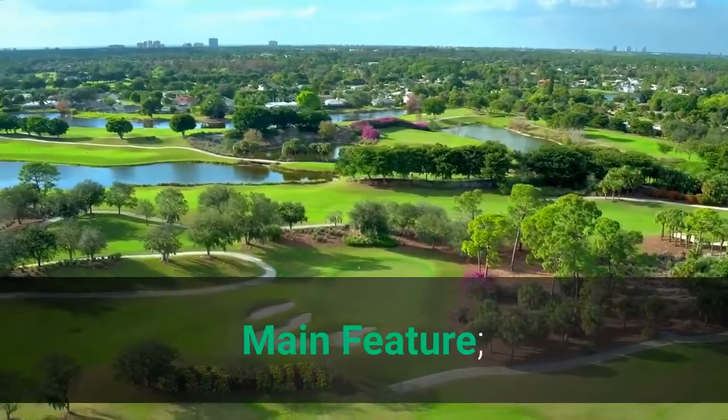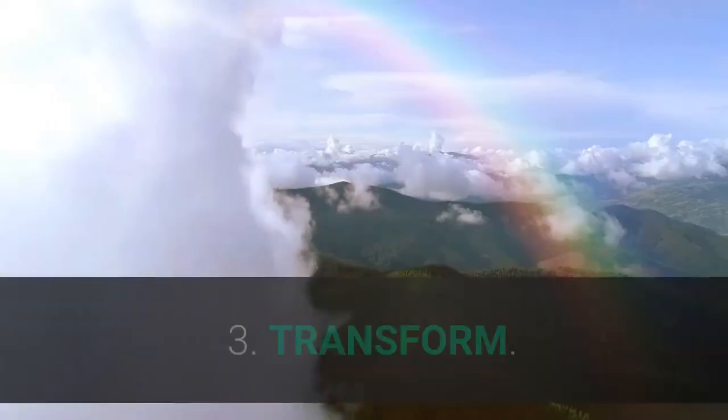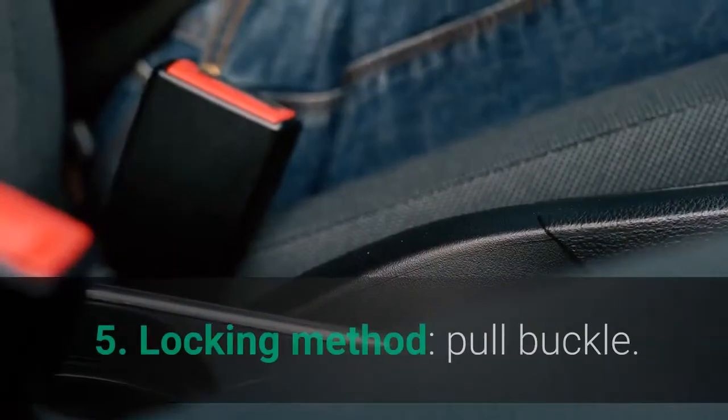Main features: 1. Flexible. 2. Travel and outdoor use. 3. Transforms into monopod. 4. Portable. 5. Locking method: pull buckle.